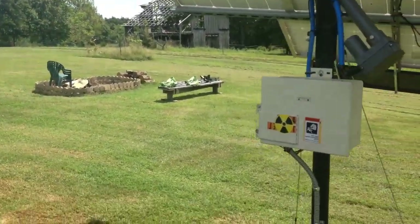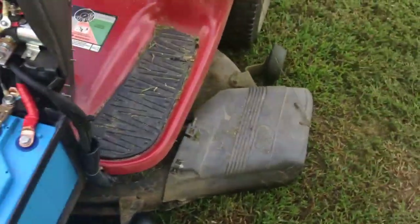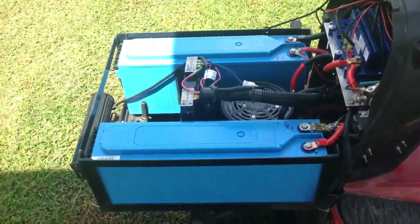Alright, backyard's cut. Took about 45 minutes to do it - not too bad, not too bad at all.